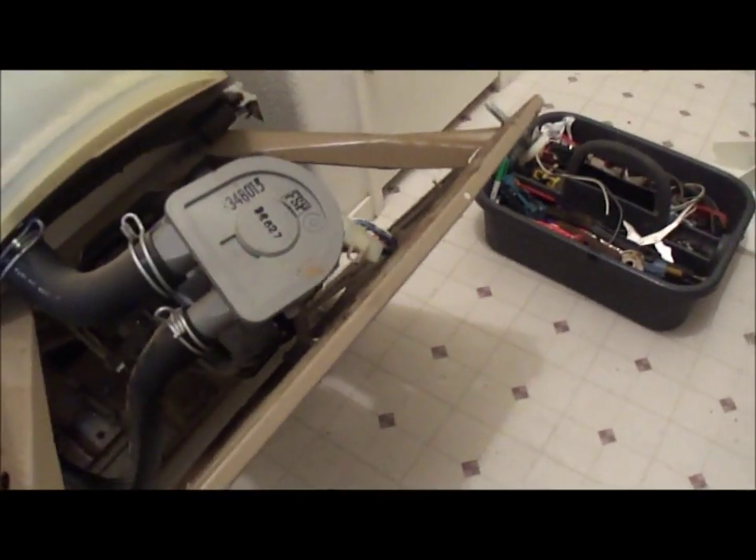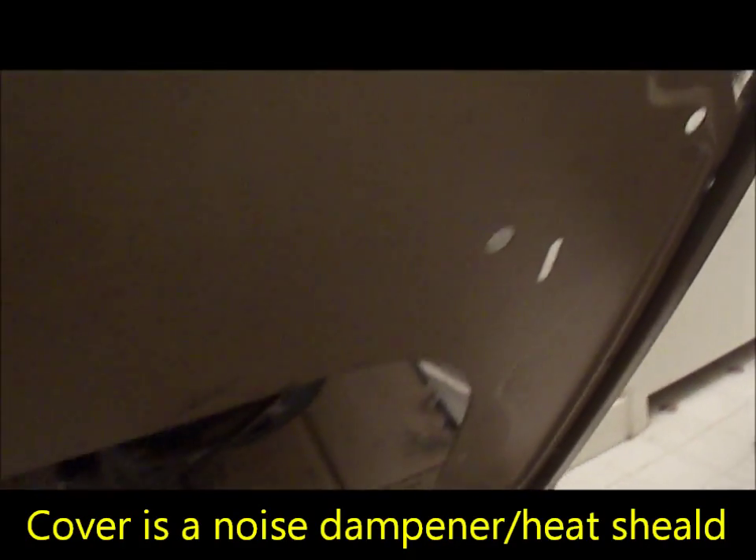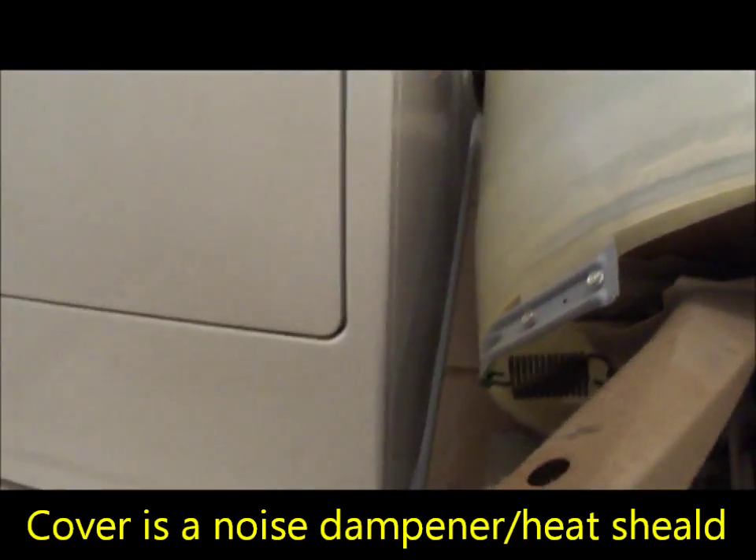Got it tipped. This one actually has a cover here under it. I'm going to leave this cover on and take the motor off.